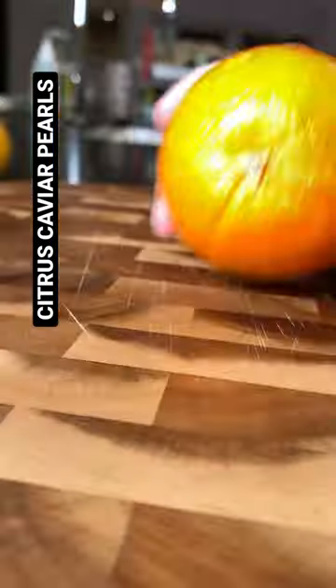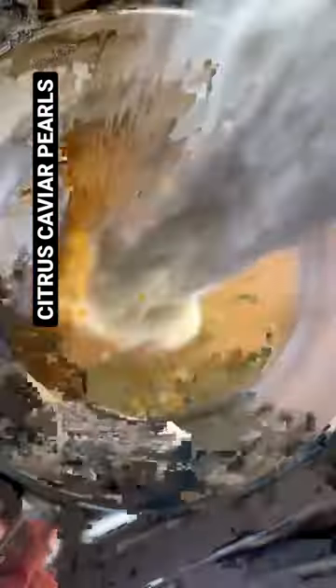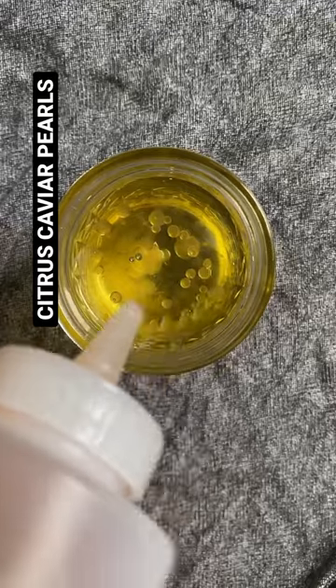I love these citrus caviar pearls. Half a cup of juice, two packets of gelatin, dissolve everything over medium heat. Let it cool for three minutes, add to a squirt bottle, then slowly drizzle into really well chilled oil.